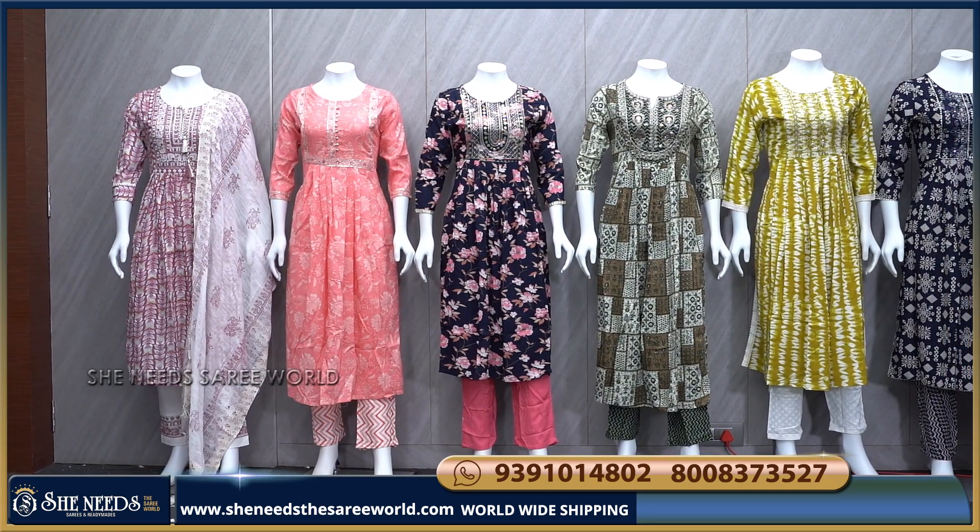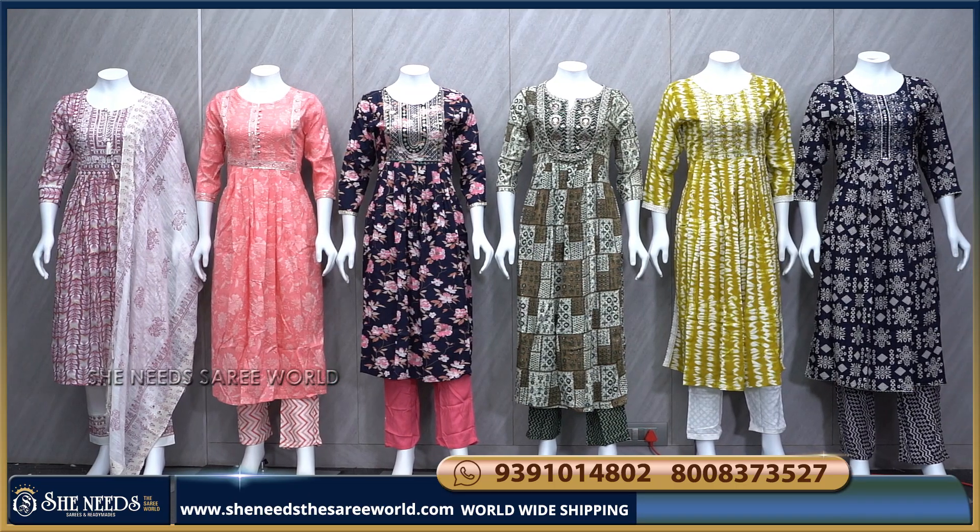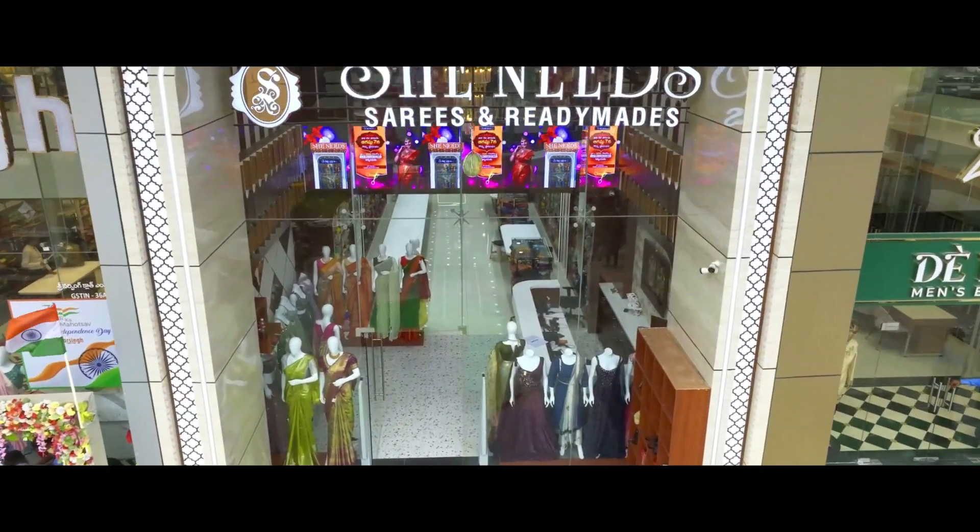Hi, welcome to Shinit. Shinit's collection is also called the Naira Cut collection. This collection is also called the main branch. Our second branch is Kukarpali KBHP Road 2.